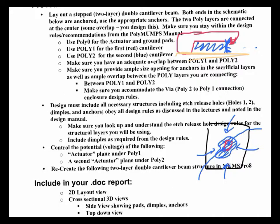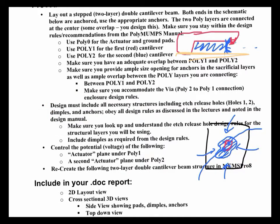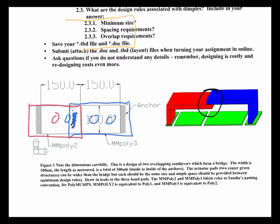You'll have to add a couple of dimples on this structure. You're going to control the voltages on the different plates — an actuator plate under poly 1, another one under poly 2, and two grounding plates that you anchor the two cantilevers to. You're going to recreate the sketch in MEMS Pro 8 software. Here's a ground plane hooked to ground, and here's an actuator plate hooked to one voltage source, and another actuator plate hooked to another voltage source. These green structures are poly 0.